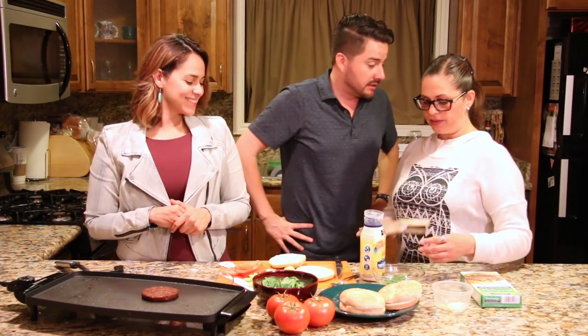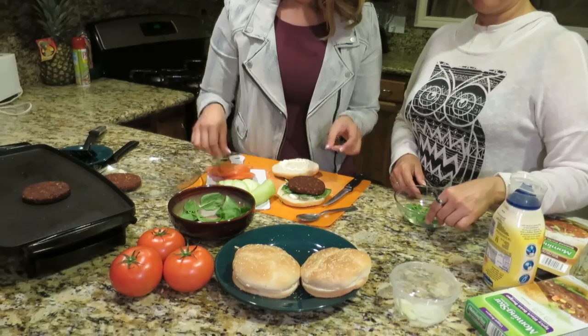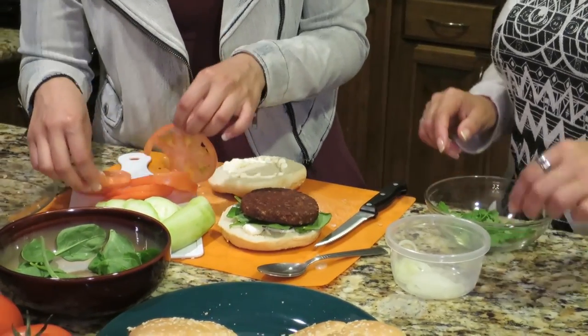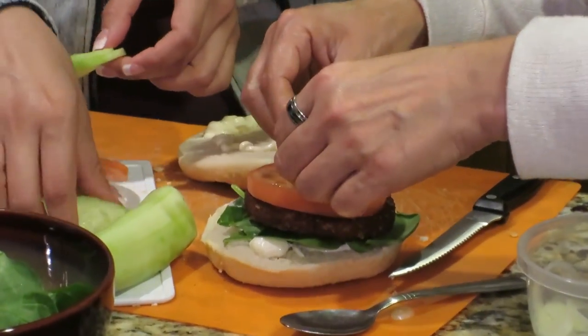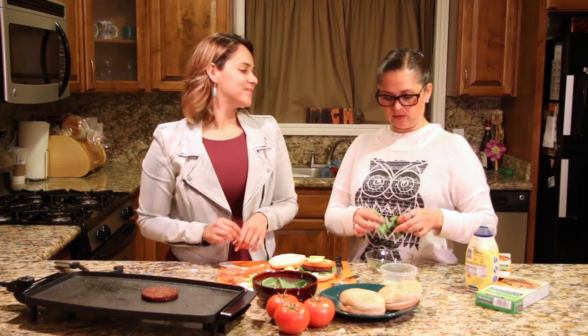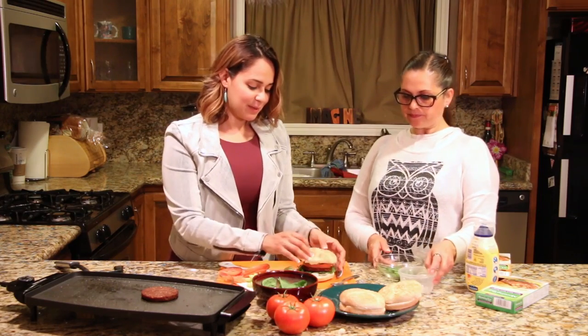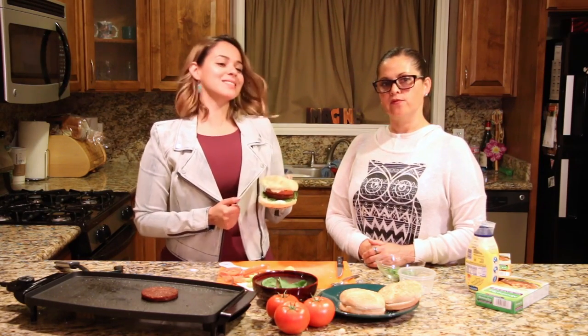That was hard! Okay girls, take over. We can put the tomato — do you want to add onion to it? Sure. Add a little bit of cilantro. And that's it. Basically you have a hamburger to go, very simple. Put it in a Ziploc bag, go to the park, have a picnic. Here we go — perfect summer meal.